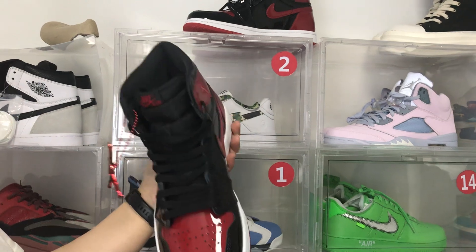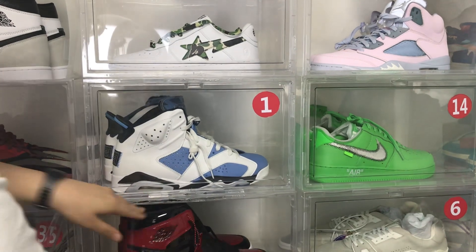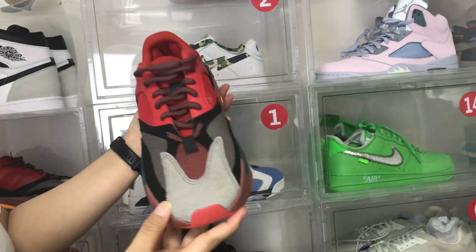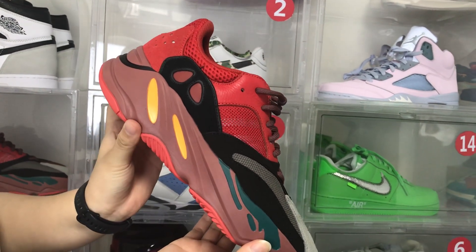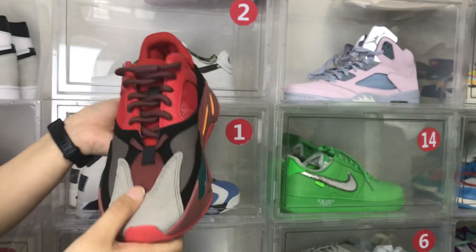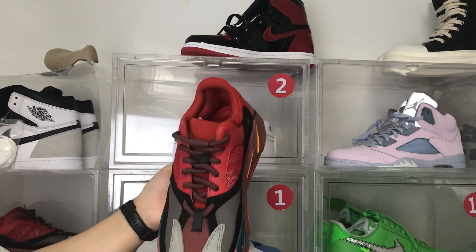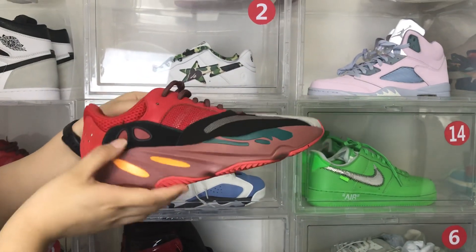Okay, let's go to the second pair of shoes. Next is the red Yeezy 700. The color is very light and very beautiful as well — red, black, yellow-green, and gray. We can see the details of the shoes. This has a thick bottom.